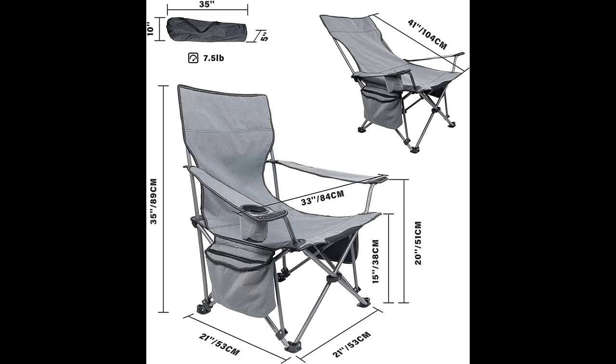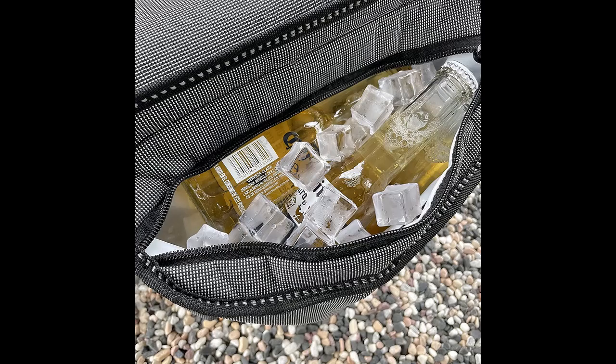Since the chair is made from durable 600D polyester and a sturdy steel frame, you won't ever have to worry about its durability. Its maximum weight capacity of 300 pounds also adds to its overall sturdiness.